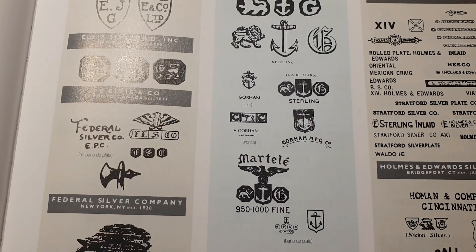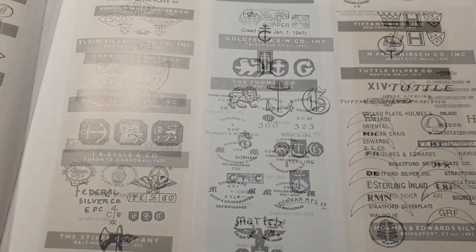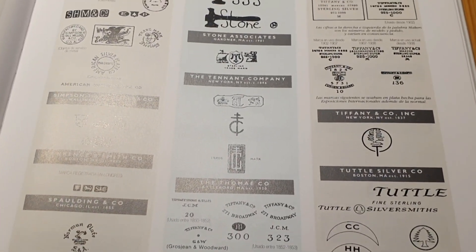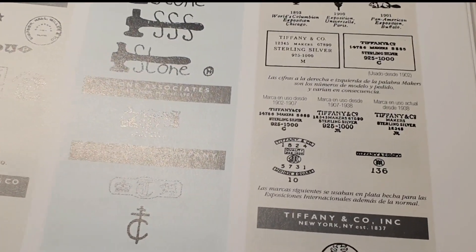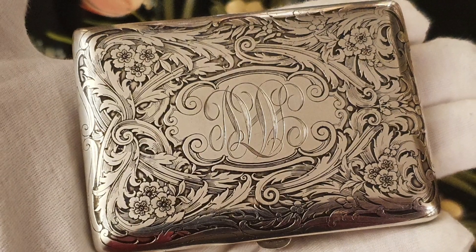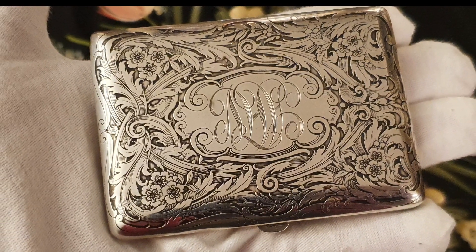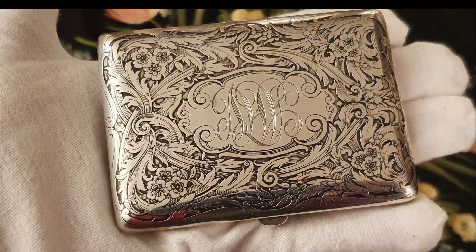Si tienes suerte, puedes ver el contenido de plata. Por lo tanto, si no lo compras en un lugar de confianza, os toca estudiar. El vendedor del artículo desconocía la procedencia y eso me benefició, ya que se trata de un orfebre muy cotizado.